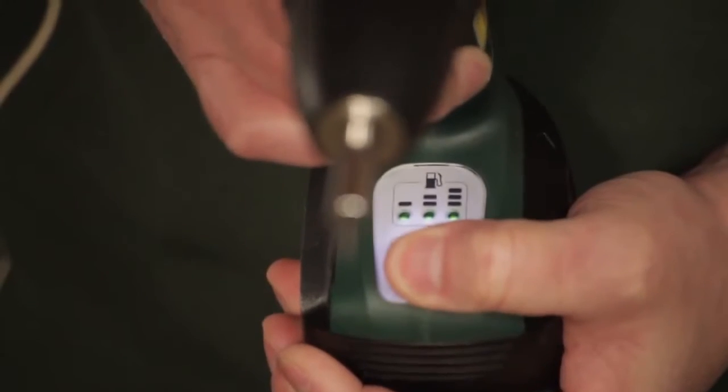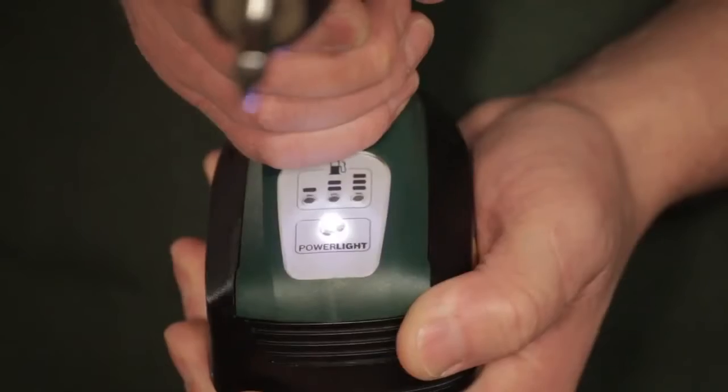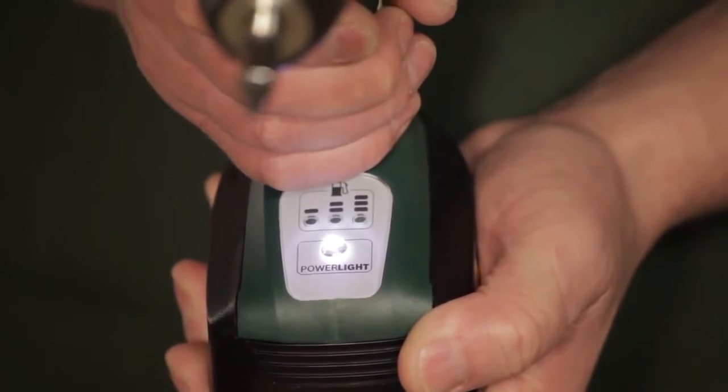It has a light system that gives you an indication of how much power is actually left in the battery, and has a power light that shines onto the workpiece that you're actually drilling or screwing into.